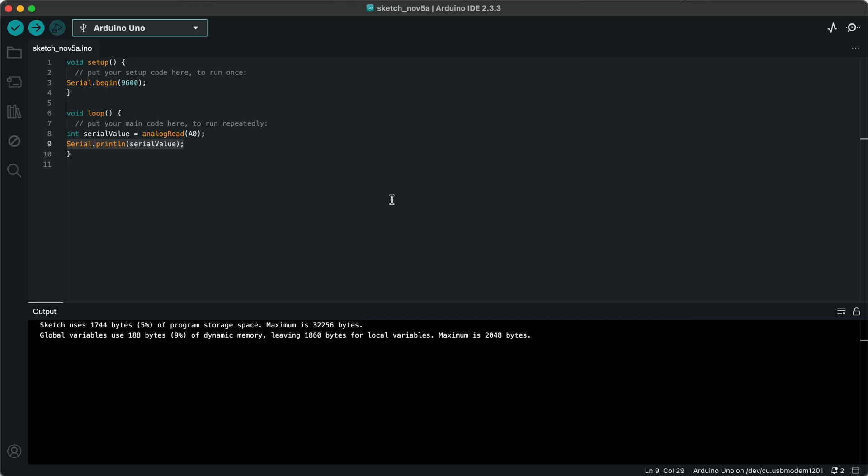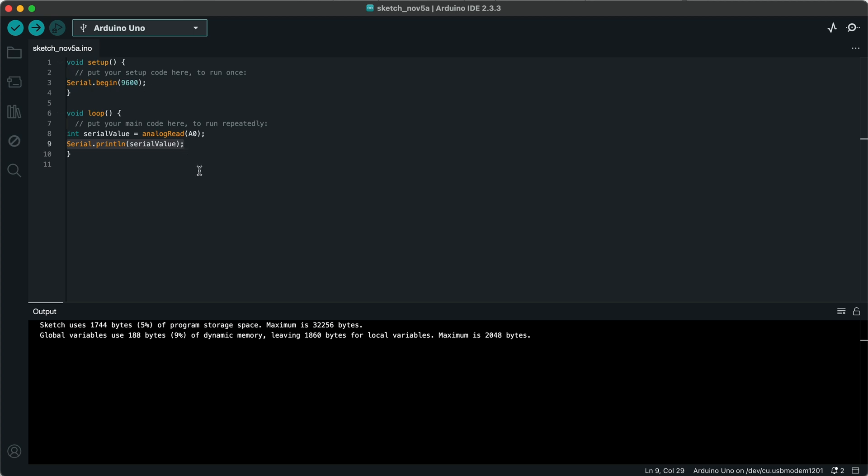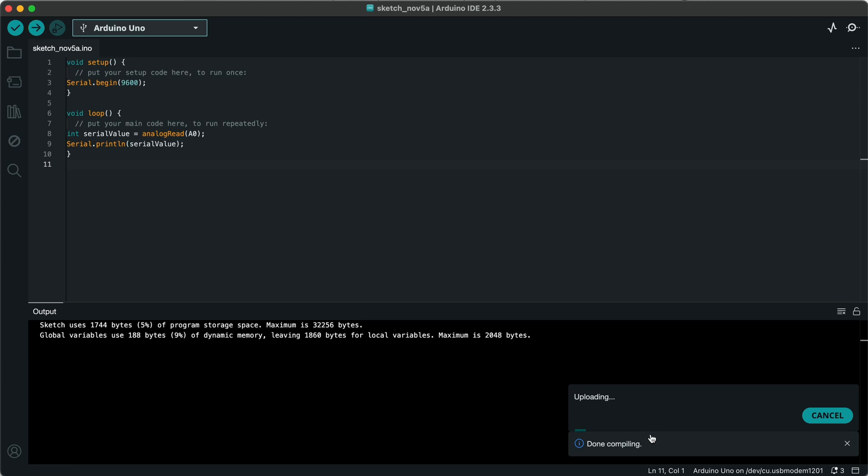Once you have the circuit set up on the board, jump into the IDE. You can copy the code from the documentation or code it out by hand for practice. I already have the sketch uploaded onto the Arduino. To upload: type in your code, make sure your board is selected in the drop-down menu, confirm you're connected, then click upload. It will compile the sketch and upload it into the Arduino — and that's it, it's done.